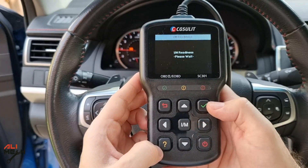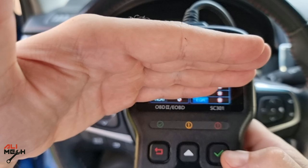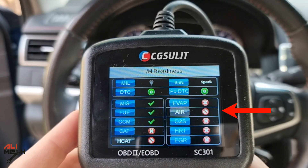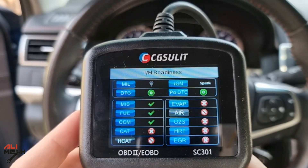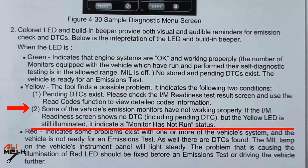Let's try another feature, which is the emission test. Just press the middle button and it will check the car. We can see the yellow light is on. These monitors are ready for reading, these are not ready, and these are not supported. If you remember, there are two possibilities when you have the yellow indicator. In my case, I don't have an error code and the engine light is not on. According to the manual, some of the vehicle's emission monitors are not running yet, which is why the yellow light shows even with no DTC.